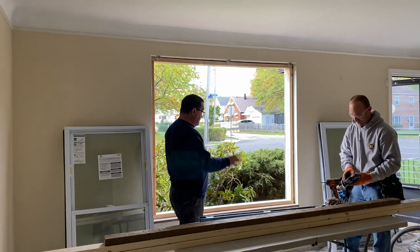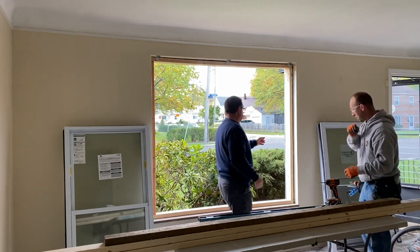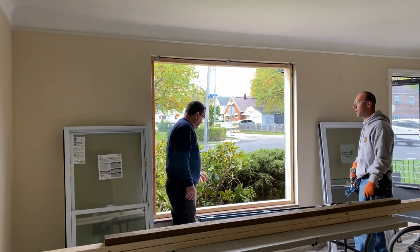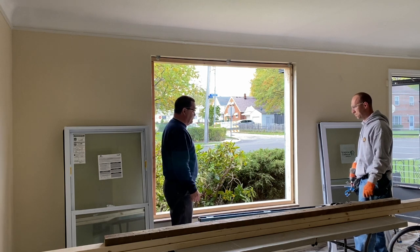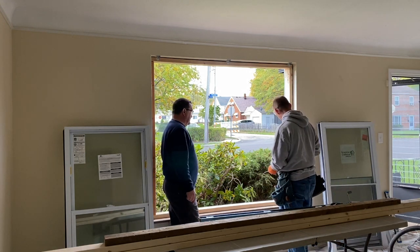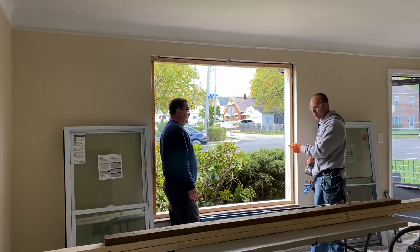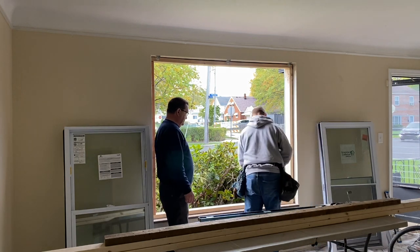We've got it basically plumb. We've got it flush with that outside piece of wood so that when we put our trim on, we cover the brick, and we put our trim on inside after we install our window. We've got the center posts — let's stabilize this now. We're going to put four-inch screws into this framing on the side, and we'll just anchor them into the framing. This will be stable and it won't go anywhere.